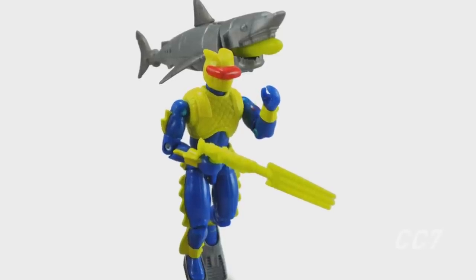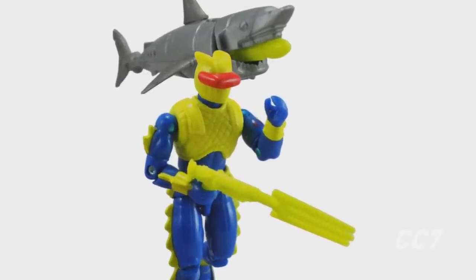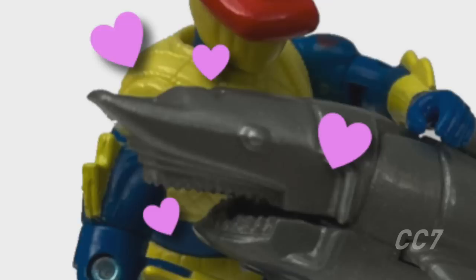His bright blue and yellow wetsuit is a big departure from the first version, but at least it's a little forgivable since he also comes with a fella I like to call Chompy the robot shark. We love you, little Chompy. Yes, we do.